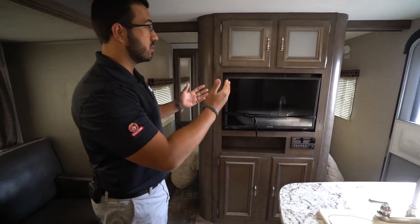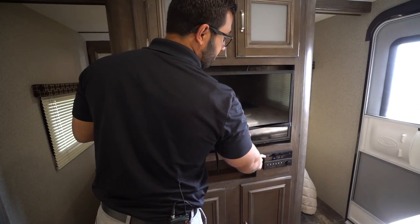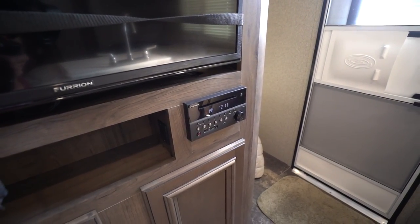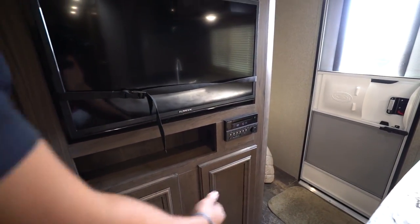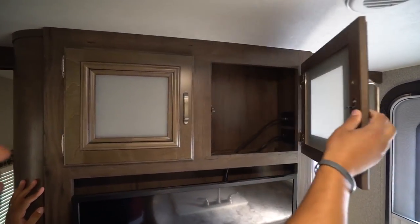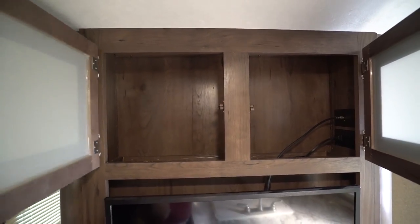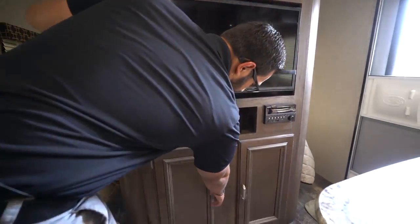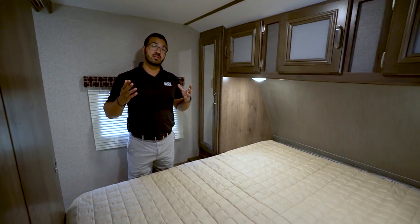Over here if you want to watch TV on a rainy day, the TV comes with the unit. Connected to it is your multimedia center, which controls your speakers both inside and outside — it is Bluetooth capable and is also a DVD player. Up top is a decorative glass panel, and when you open that up there's a little bit of storage as well as your TV connections and the booster. Right underneath that is more storage.